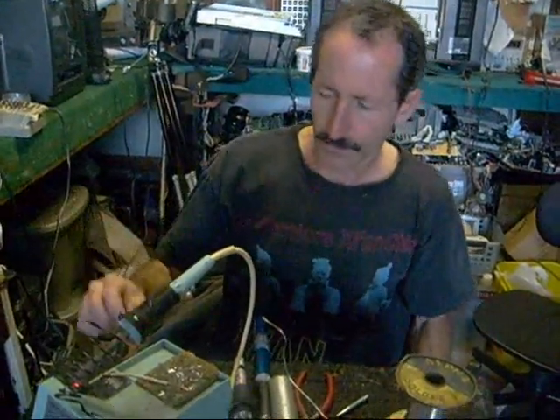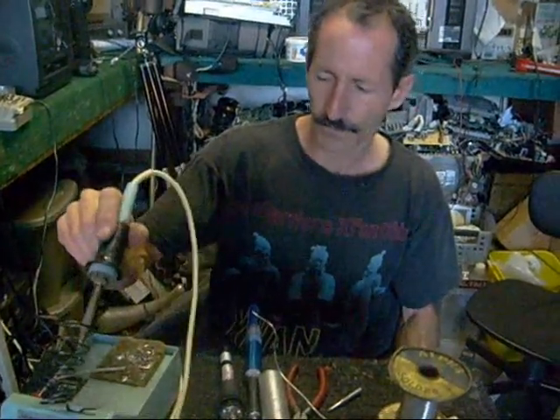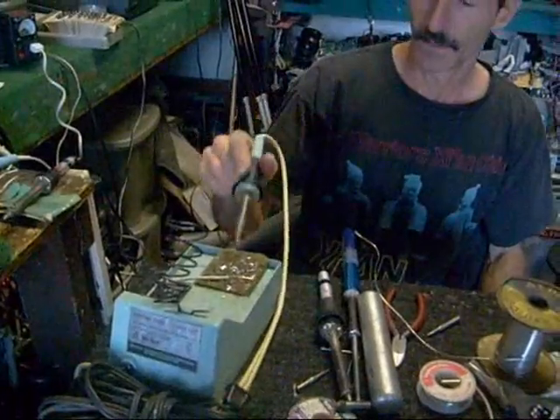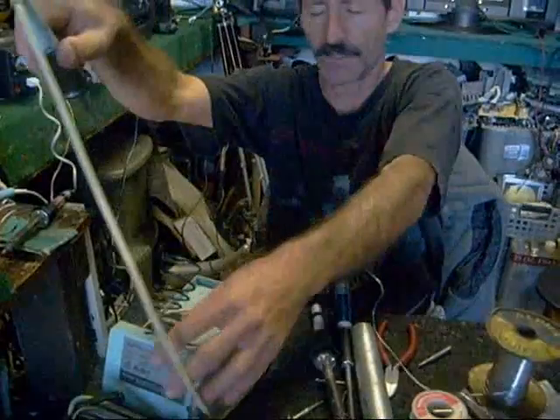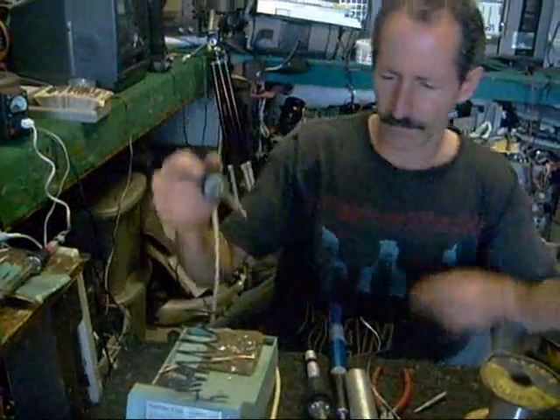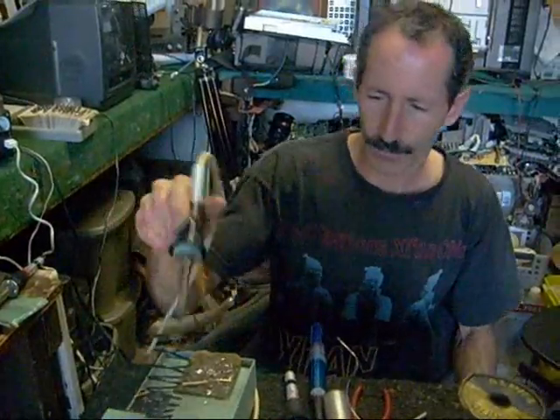The other thing to consider: if you can afford a temperature-regulated soldering iron, they're very useful — like this Weller I have here. There are other good brands out there besides the Weller, but a soldering iron like this goes for around $60 to $80. If you do a lot of soldering, in my opinion it's worth it.